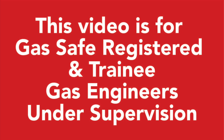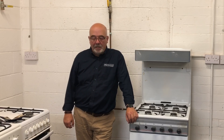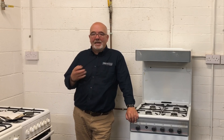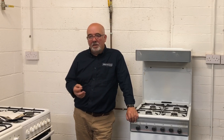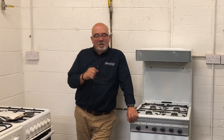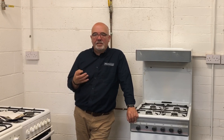This afternoon we're going to look at purging. We always purge after a tightness test — that's what the book says. If you can't purge, any appliances must be disconnected; you cannot leave an uncommissioned appliance on a system. So purging always follows on from the tightness testing — low pressure, medium pressure, whatever. Once you've done your tightness testing and you're happy, you must recommission that system. The purge must be done under control — you can't release gas into the atmosphere unless you're actually in control of that gas.